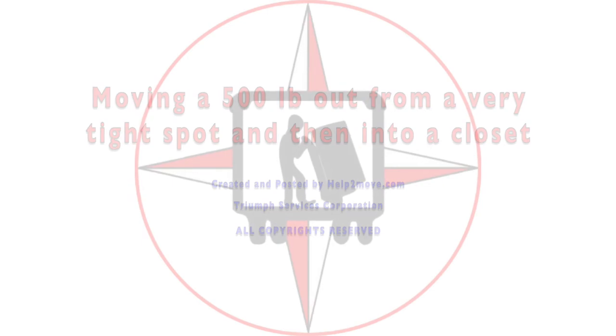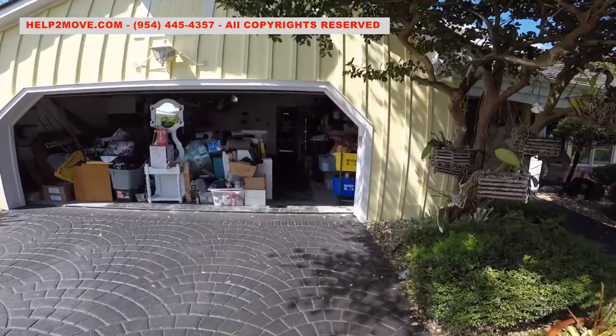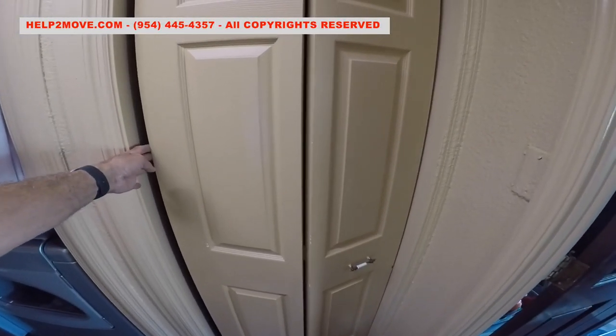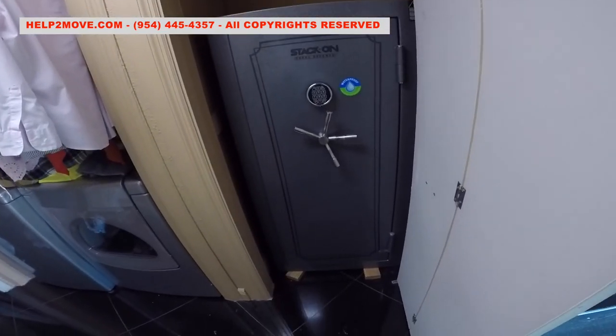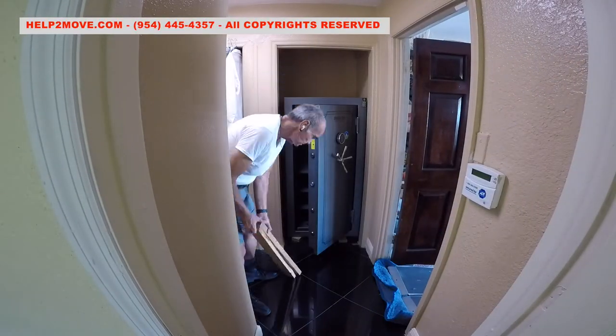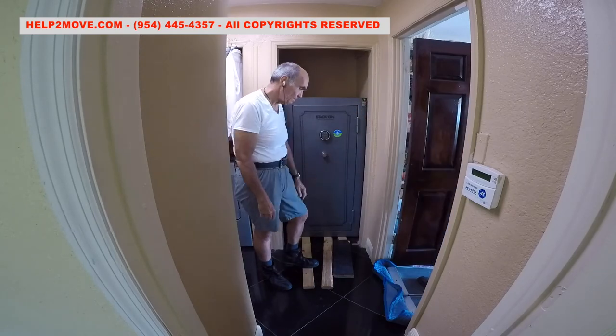Hi there, today we are moving a 500 pound gun safe from a very tight spot. The safe is inside of a closet in the laundry room. We removed the closet door, but it will still be a struggle to pull the safe out.